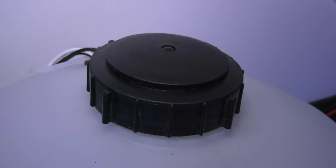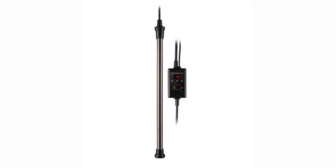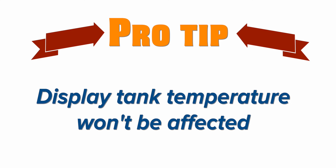Lids help keep your water clean and keep foreign objects from falling into your containers. Clamps are very useful around a mixing container. For heaters: I don't recommend keeping a heater in your mixing container all the time, as the chemical reactions when salt is mixing can be hard on the heater seals. Instead, once you get to the correct salinity, add in the heater only if you need to do a large water change. For those of you doing automatic water changes, you don't need to heat the saltwater because you're adding so little at a time — it won't change your tank's temperature.